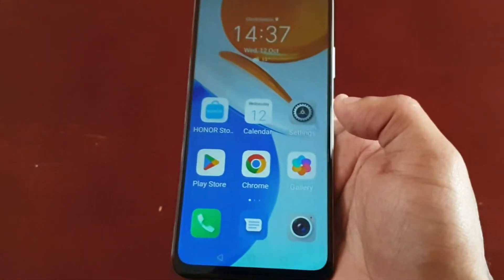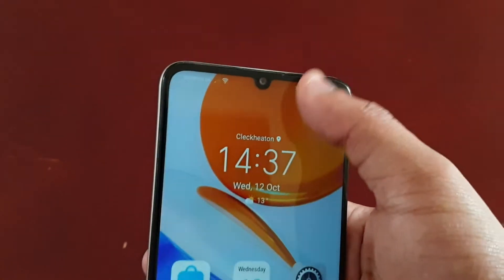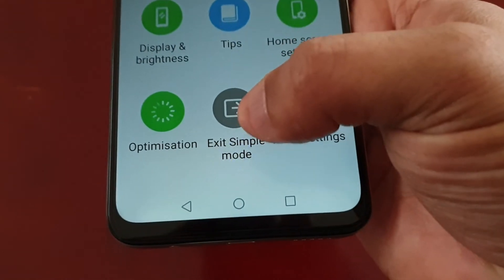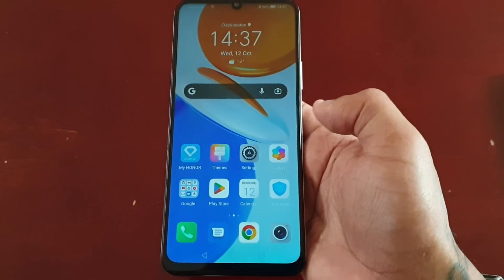This is simple mode. If you want to switch back because you don't like it, just pull down the notifications, go into settings, and scroll down to where it says Exit Simple Mode. Give it a few seconds and it'll switch back to the standard home screen layout.